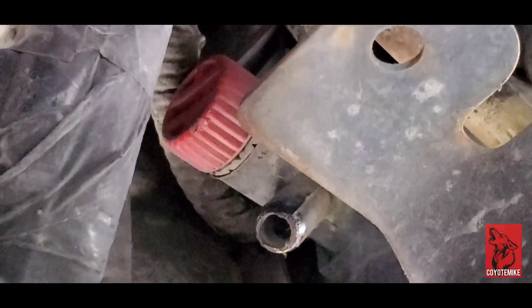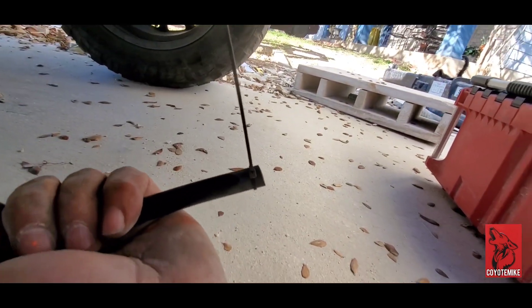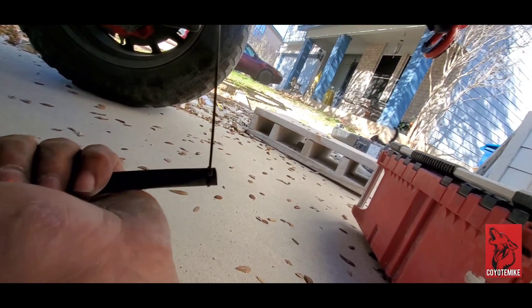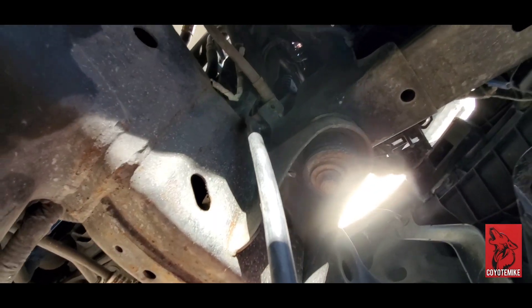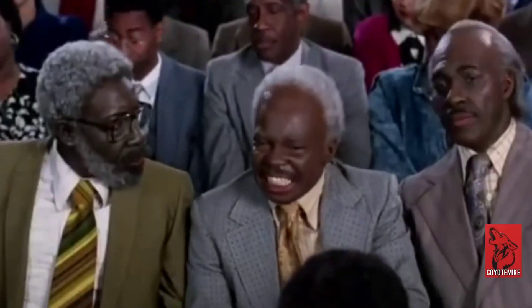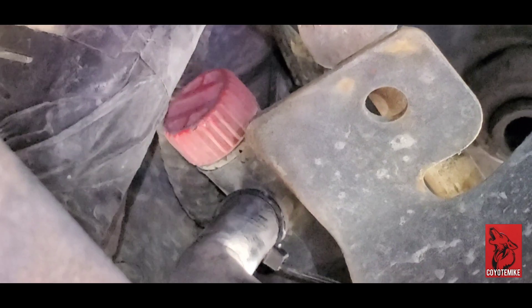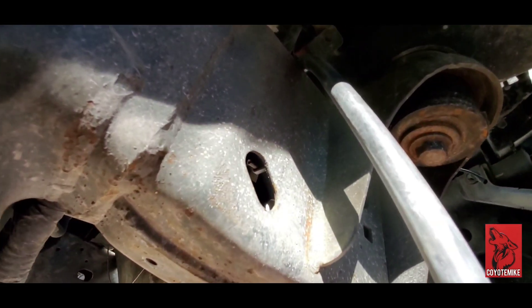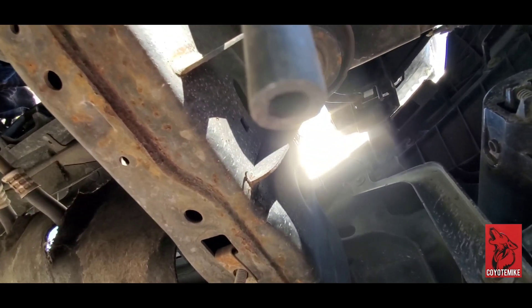The coolant will drip through this little tube right here. So instead of making a big mess and having it drop all over your frame, we're going to take a 5/16th hose right here — I got a little zip tie at the end of it — and we're going to connect that. So that's where we're at once we got it connected, right up in that little channel, that little nipple that comes down.